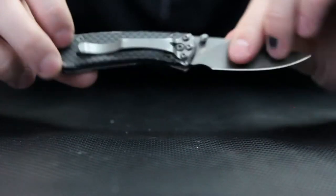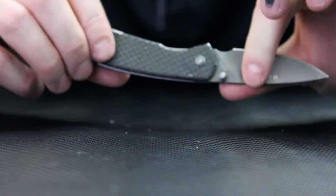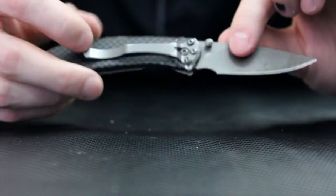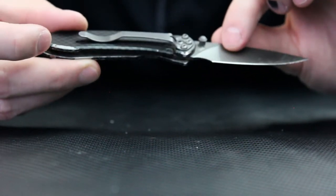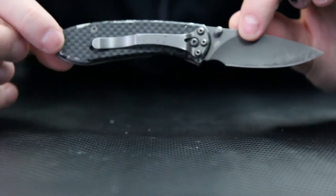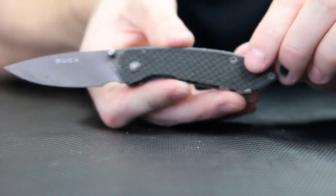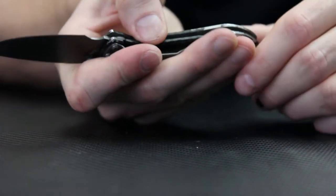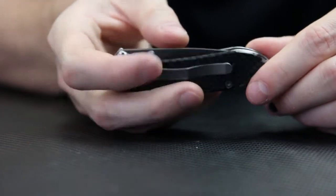See how smooth it is — no liner lock, no real inner mechanisms. What you see is just your handle, which is your entire knife. It's actually a frame lock knife — I may have said liner lock earlier but looking at it, it's a frame lock. The pocket clip isn't super beefy but let's see what this thing looks like in the pocket.